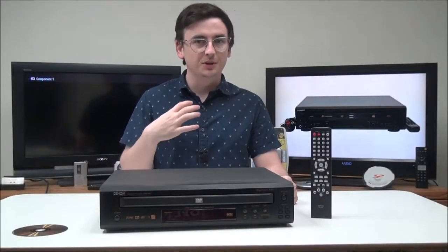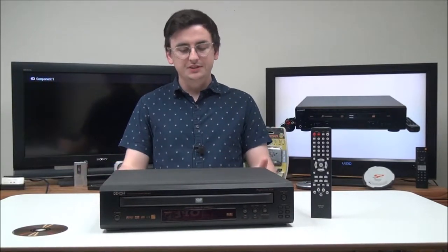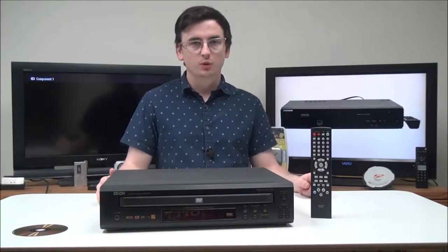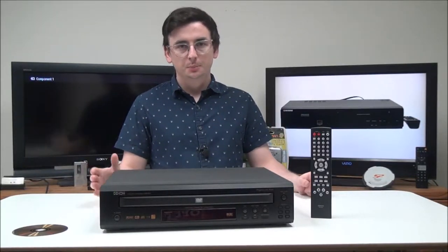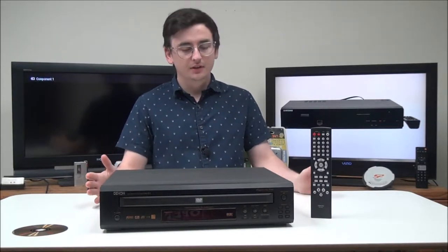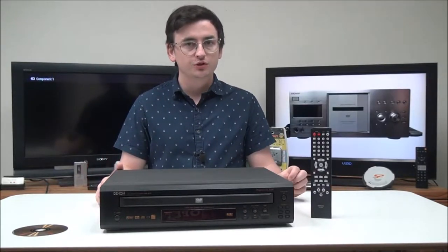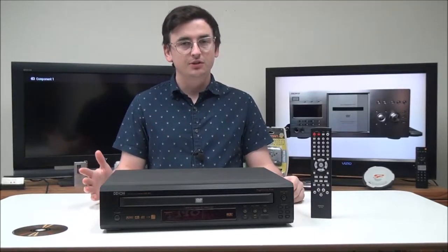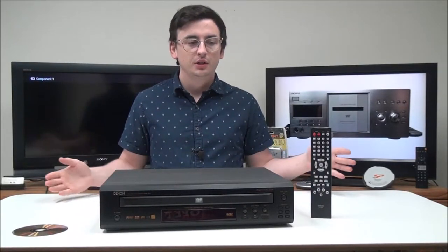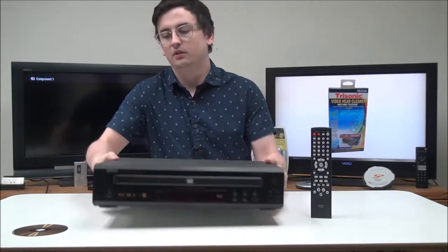Hey, welcome into For the Low. My name is Spencer, and today I've got this Denon 5-disc DVD player to show you. The model number is DVM-1815. Before we get into it, did you know that they make DVD changers similar to this one that can hold over 400 DVDs? It's pretty crazy that you can load your entire collection into one system. But now that you know that, let's go ahead and get into this.